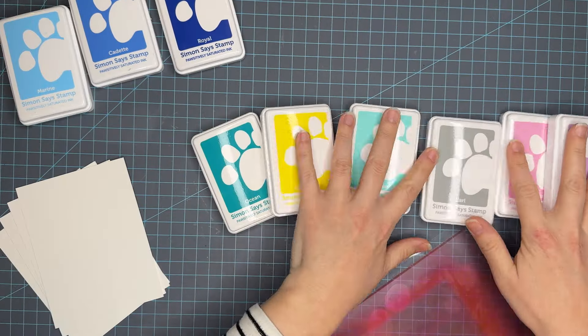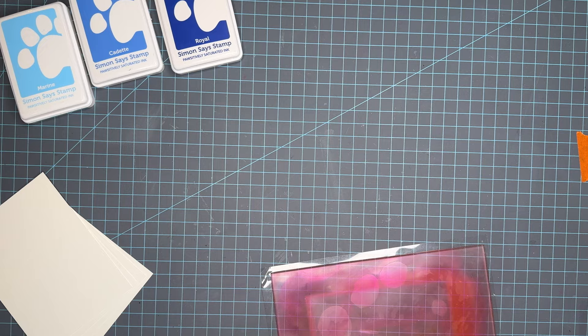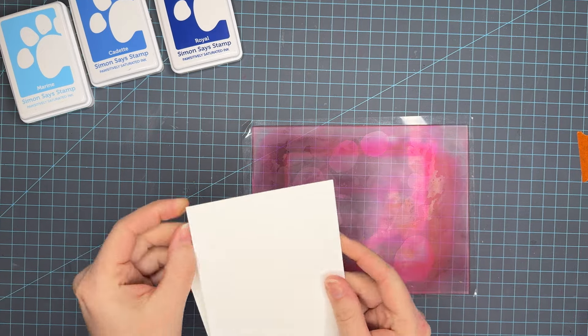For this trio we are using the blues — Marine, Cadet, and Royal — and some other fun colors to complement them.